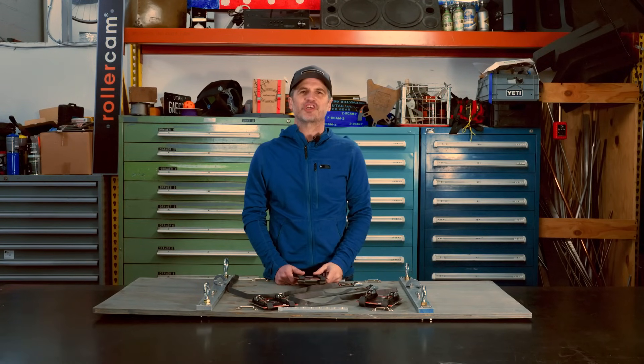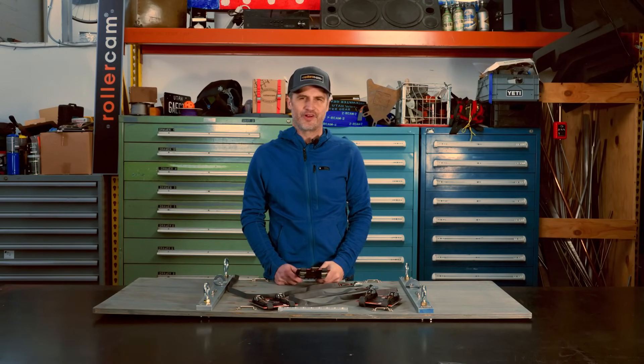Be safe out there and always check for wear and abrasion on every strap, as this can significantly lower the overall maximum load. Cam straps should not be used for lifting or climbing.